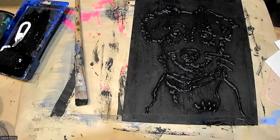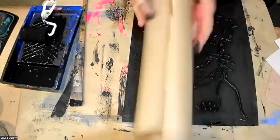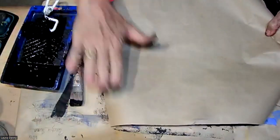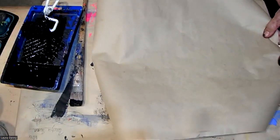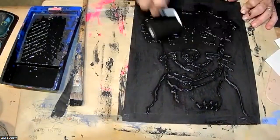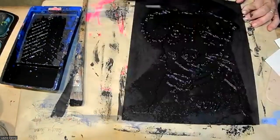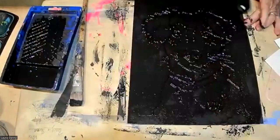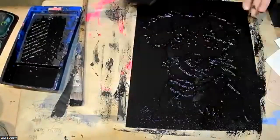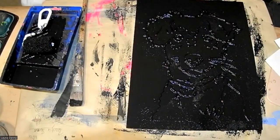I'm going to do one more with brown paper — that paper you get at the hardware store for masking off floors when painting walls. I like it because it's a little bit thinner than a grocery bag, easier to work with. I'm going to try the opposite this time: leave the surround dark and wipe away some of the dog.